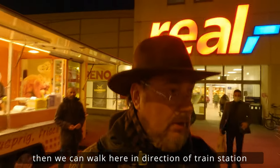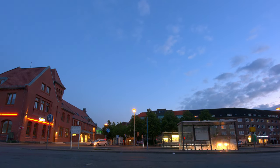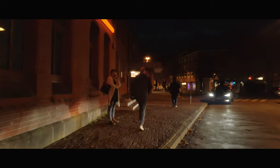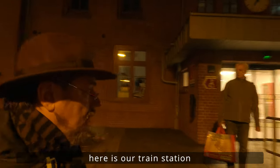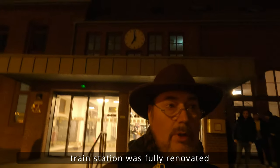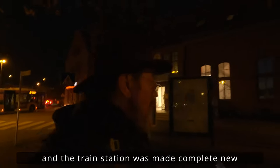Dann können wir jetzt hier direkt weitergehen in Richtung Bahnhof. Wenn ich jetzt direkt auf die Scheibe zugehe, sollte eigentlich ein bisschen was zu sehen sein. Das ist unser Bahnhof dann hier. Der Bahnhof wurde erst komplett neu gemacht, neu renoviert, da er vorher in einem extrem desolaten Zustand war. Und da hatten sich dann einige Spender eingefunden, die das finanziert haben, dass der Bahnhof komplett neu gemacht werden kann.